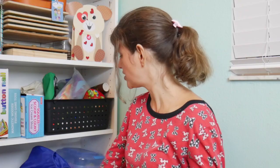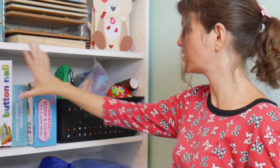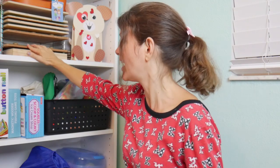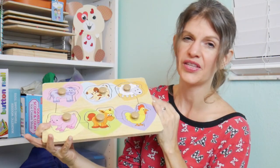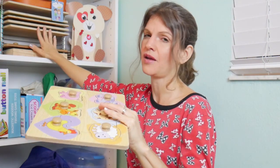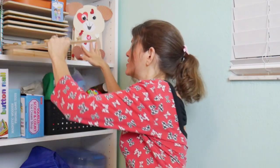Next to her shelf we have a lot of puzzles. I'm probably going to retire these — I think she's beyond them. I'm going to check with her occupational therapist because I do need more room. If not, I can always put them in storage, which I'll talk about in a second.